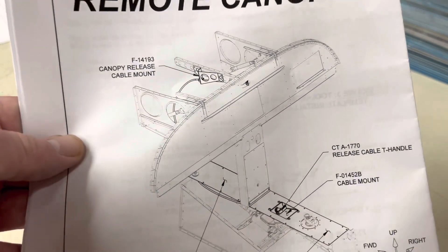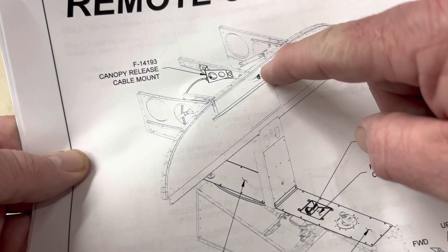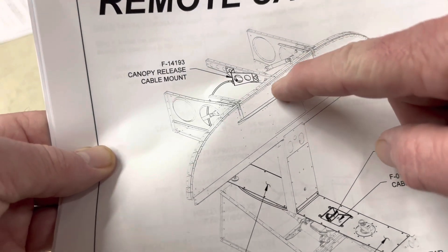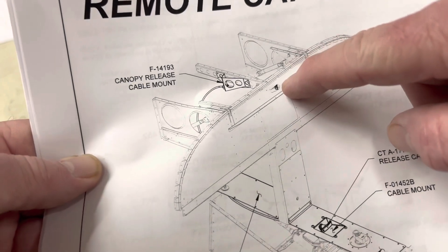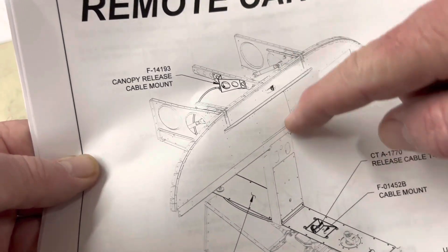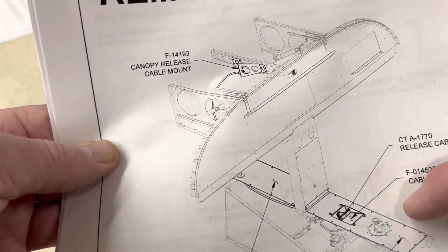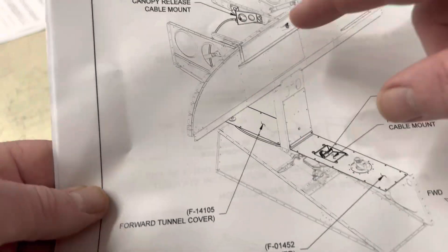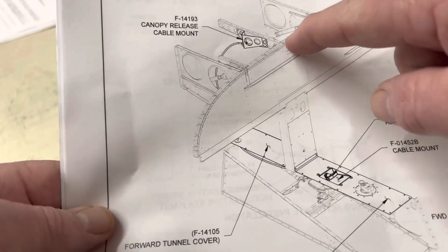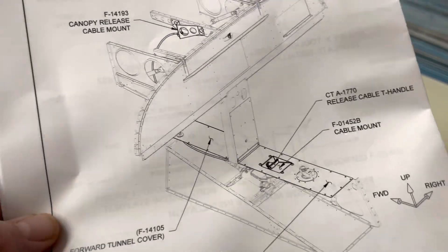Normally the canopy emergency jettison handle, or remote canopy release handle, would be located in the very top portion of the instrument panel in the aircraft, right in the center. Some people want to be able to have a taller radio stack than that allows — they want to maximize the use of that area. So what this kit allows you to do is relocate the pull handle from that top center section down to the center console of the aircraft in two different ways.